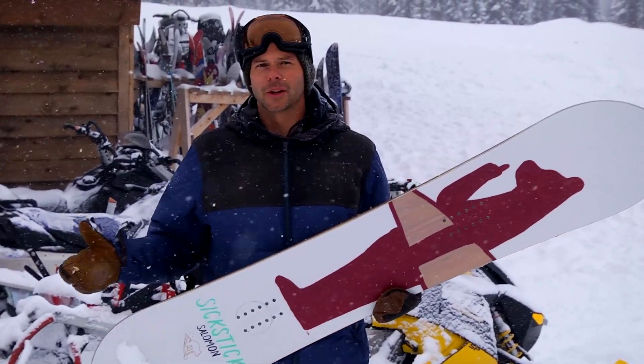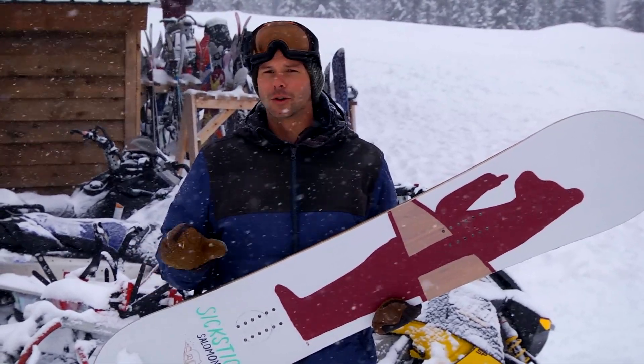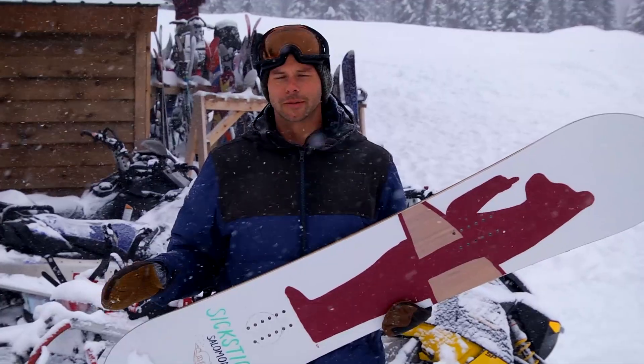So whatever you're encountering — powder, even if you want to take it in the park, chunder — this thing's just going to blast through it all and handle it all. Good all-around board, but really kills it in pow.